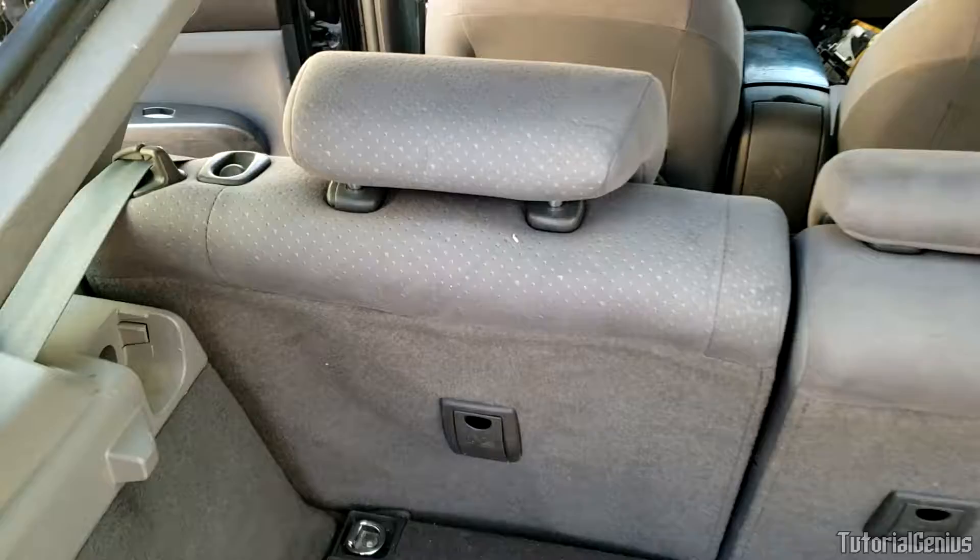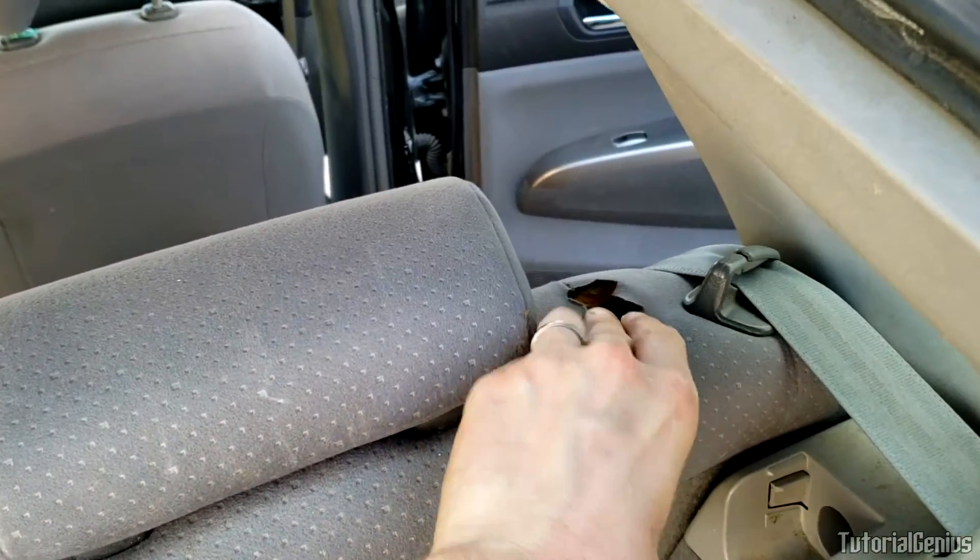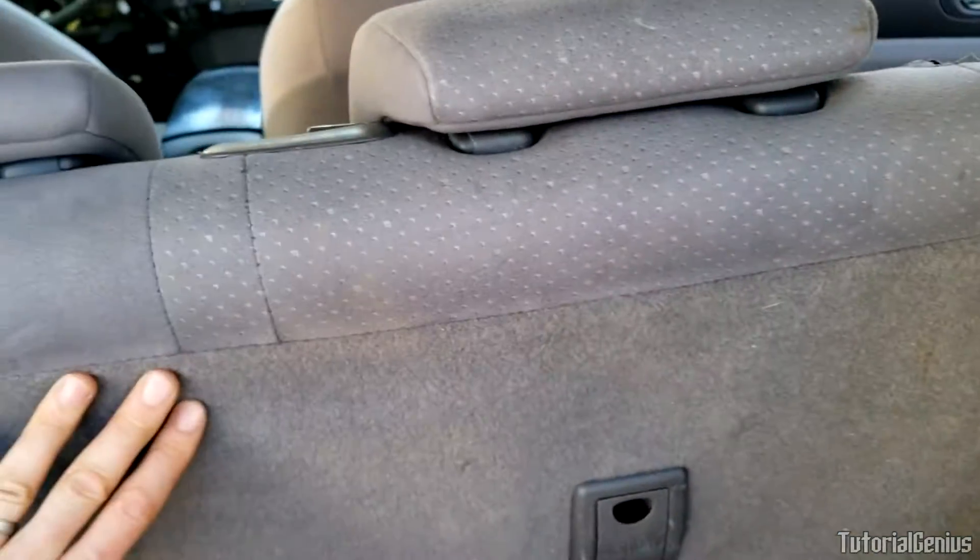First thing we're going to do is push the rear seats down. There's a little button on top here for this one and a little button on top for this one. Just push it down and the whole seat will fold down.